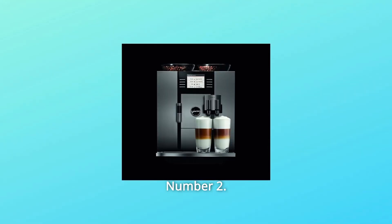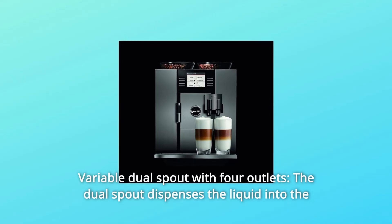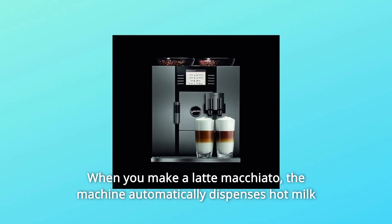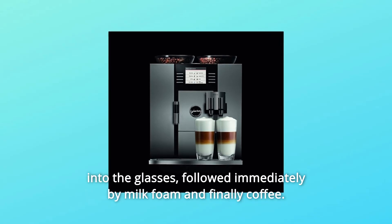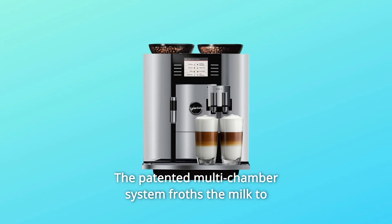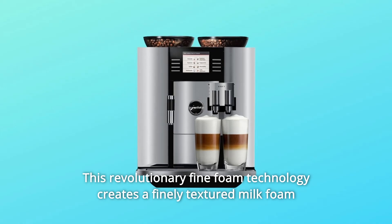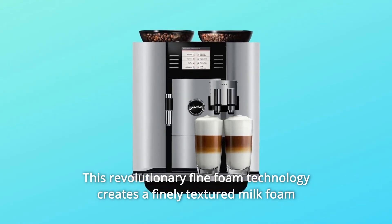Number 2: Variable Dual Spout with 4 Outlets. The dual spout dispenses the liquid into the cup and can be smoothly height-adjusted and width-adjusted. When you make a latte macchiato, the machine automatically dispenses hot milk into the glasses, followed immediately by milk foam and finally coffee. The patented multi-chamber system froths the milk to professional Barista standards. This revolutionary fine foam technology creates a finely textured milk foam with a long-lasting consistency.